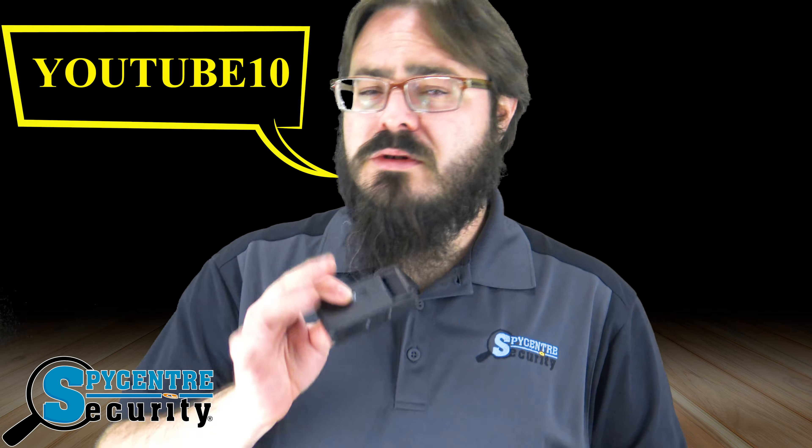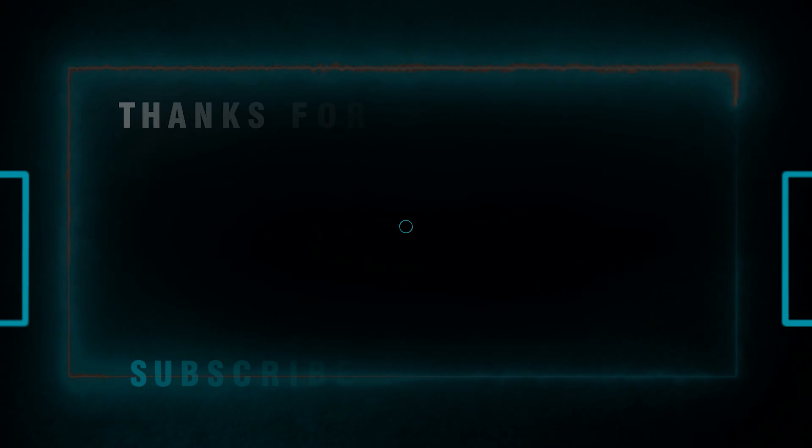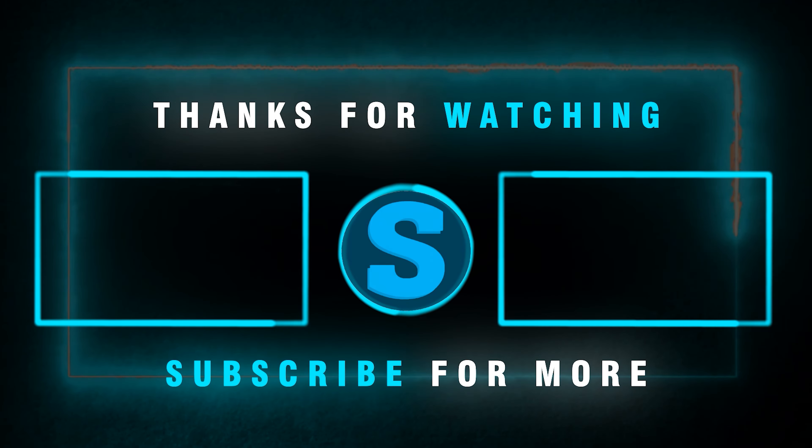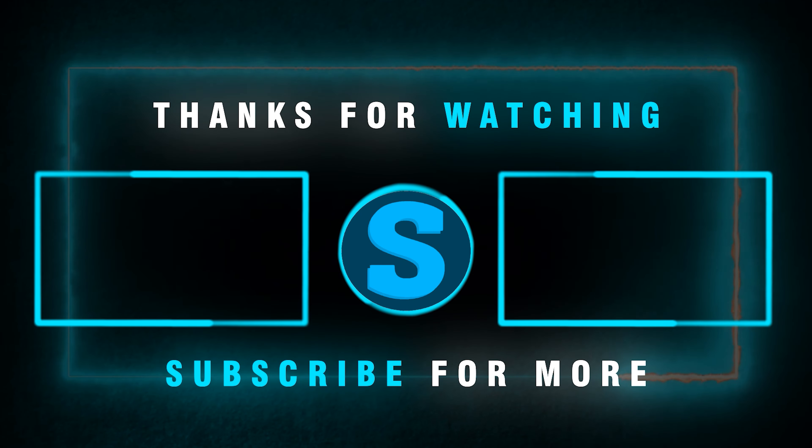And as a thank you for reaching the end, feel free to use code YOUTUBE10 at checkout for $10 off any purchase over $99. Thank you, and have a great day. Just reminding you to hit that like button if you've enjoyed the content, and hit that subscribe button if you want to be notified for future reviews and tutorials from our channel.